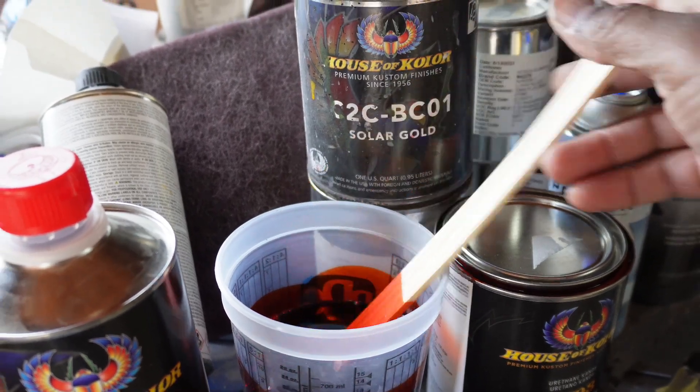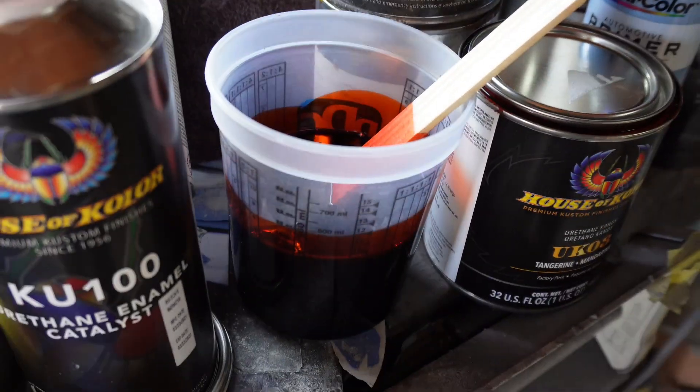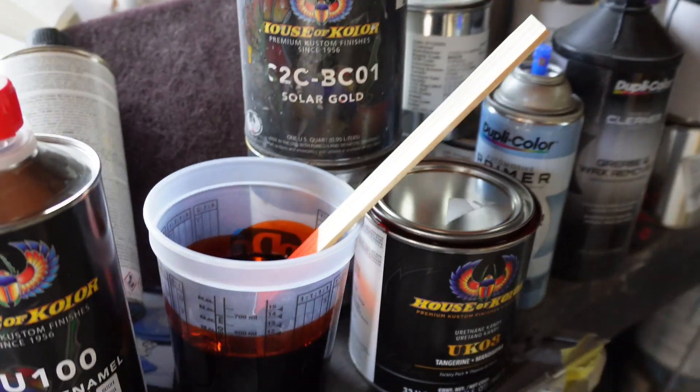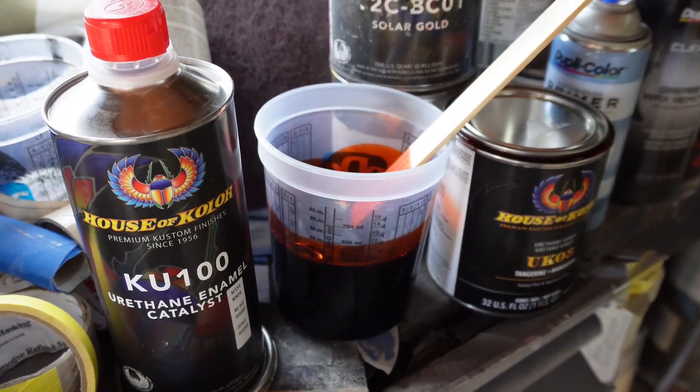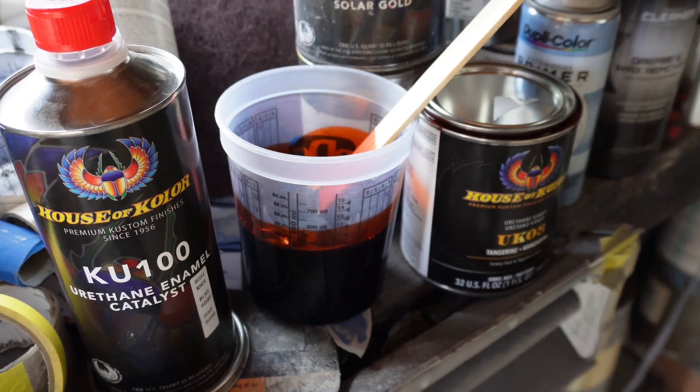Over-reducing it means it's not as wet, and that'll allow me to spray it on and not get any runs or whatever. Just over-reduce it just a little bit. I'm going to cut y'all back on after I get the reducer pulled up and stirred up.